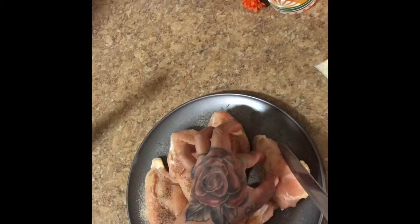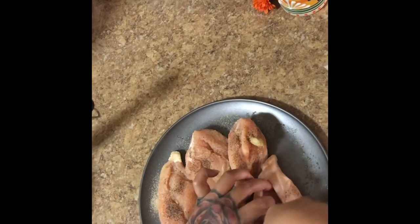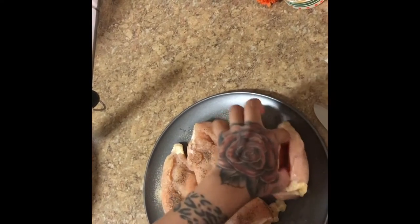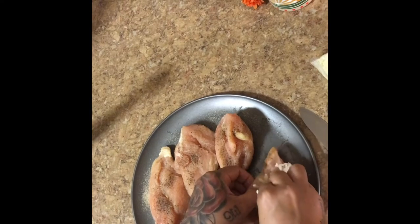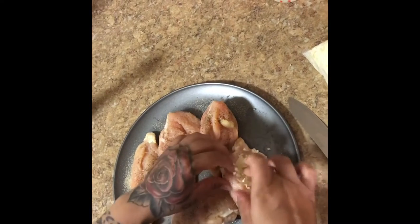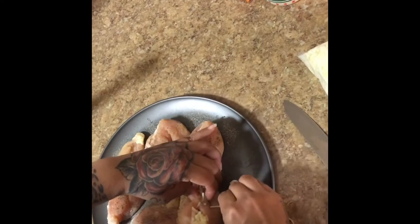After you've seasoned your chicken, you're gonna cut a slit in the middle so that you could stuff cheese into it. However deep you want it is however much cheese you want to put. It gets kind of stretchy so you can add as much cheese as you want. I just try to stuff them as full as I can. Once it's stuffed, I like to get a toothpick and poke it all the way through so that it stays together.